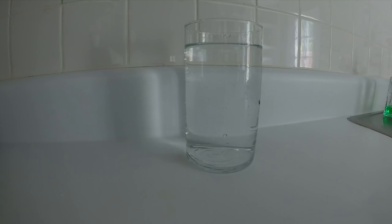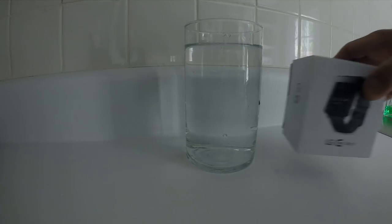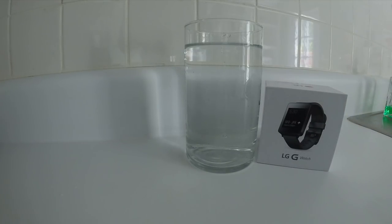I don't know if you're like me, but I like to go outside and occasionally get wet. Got the new LG G Watch, and it has an IP67 rating — that means it is supposed to maintain operability even when it is gently submerged in a tank of still tap water at room temperature.